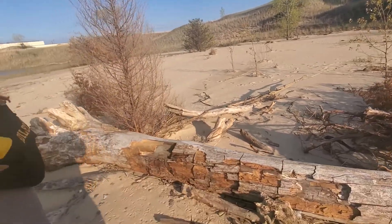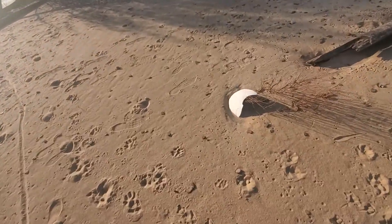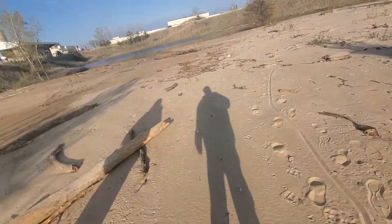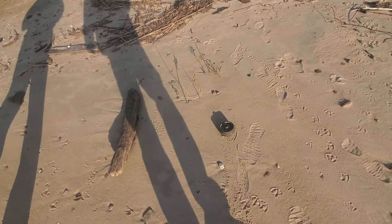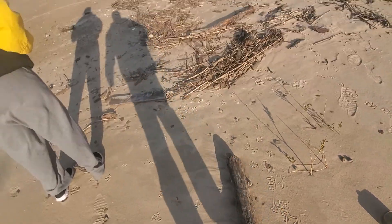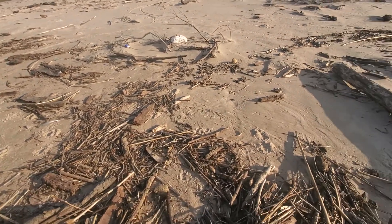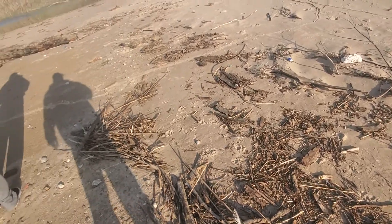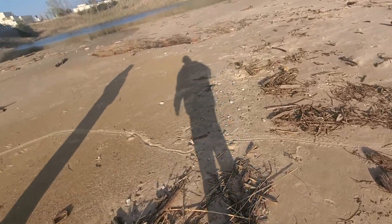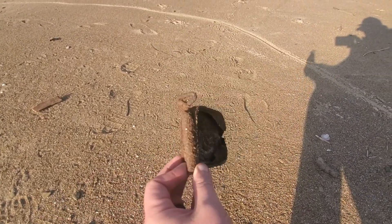All this stuff got brought in by the waves. There's all kinds of flat skipper rocks. Here's a dinosaur egg. Got a little wheel that came in off the lake — stroller wheel or something. What's this little orange ball? It's a cutie orange — it's a freaking tangerine! Look at that. There's a plastic bottle, and a sardine can — still got the roll-back can.